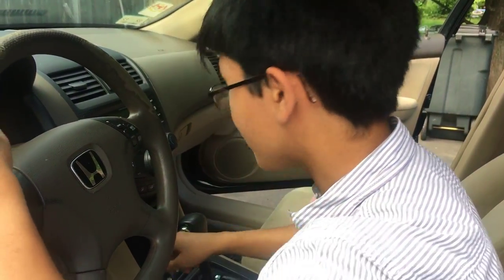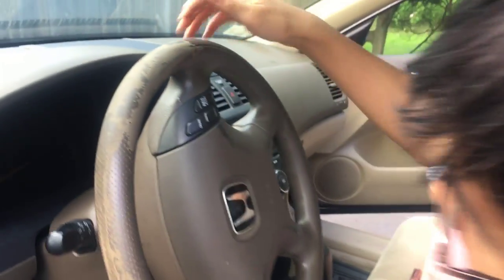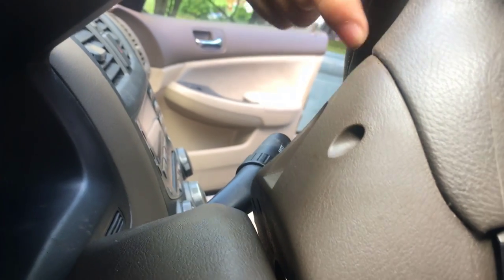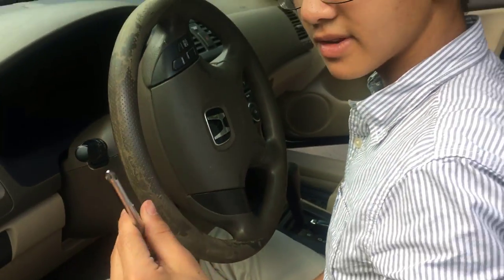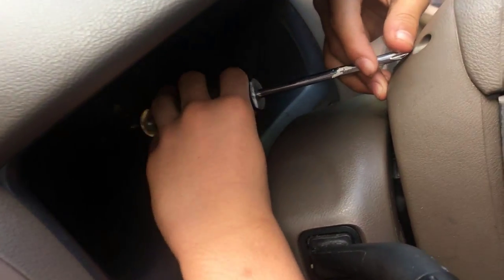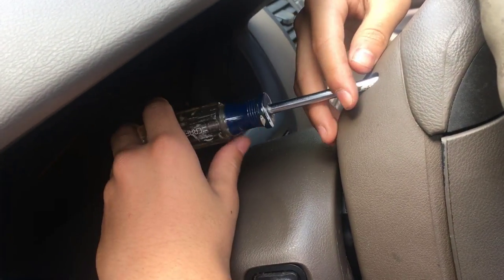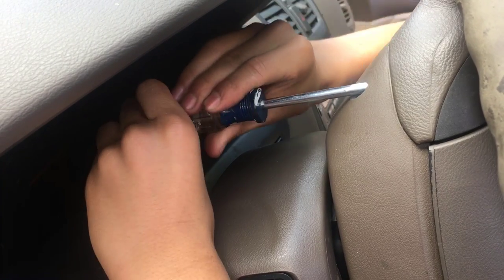First off, you're going to want to turn the wheel so that it's easier to access. If you look from the back, there are two screws and they're indicated by these two holes. So you're going to want to take a Phillips head screwdriver, turn the wheel so that it's easier to access them, make sure the screwdriver catches on, and then unscrew it.